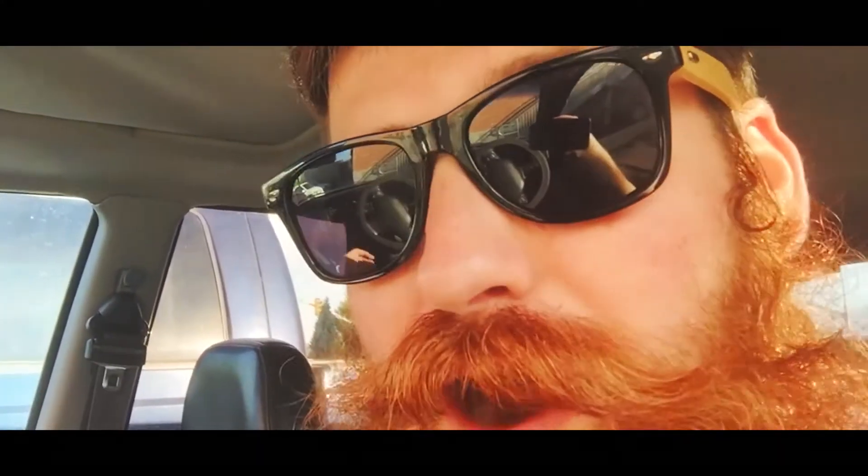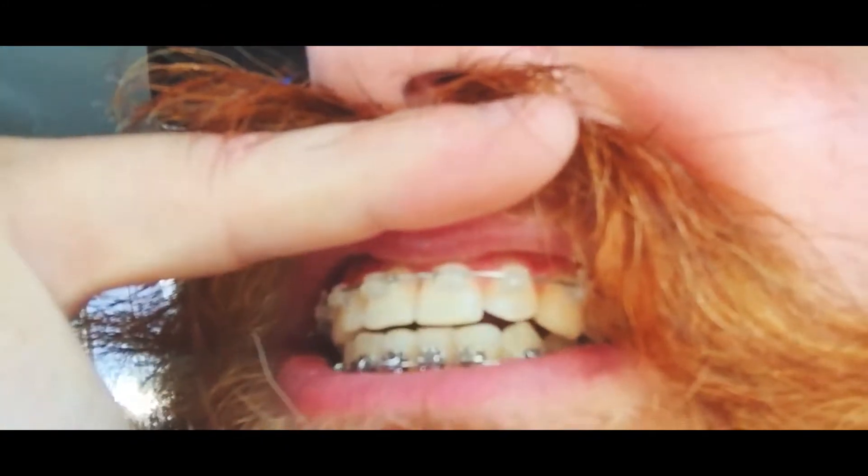So here's the update. They pretty much said that sticking with this wire on the bottom, they are concerned a little bit about the crowding down here. So my next appointment is probably going to be about an hour long and they'll shave off a little bit on the sides of each of these teeth down here just to make that room. The gap that was right there — they put what's called a power chain on it. It's basically like a little figure-eight thing that goes over the bracket here, over the bracket there, and then it pulls it together.